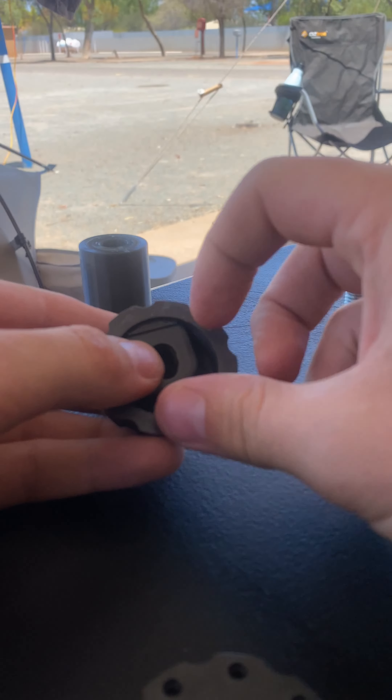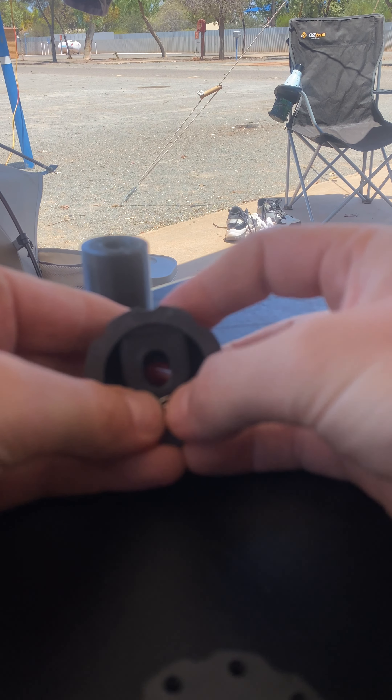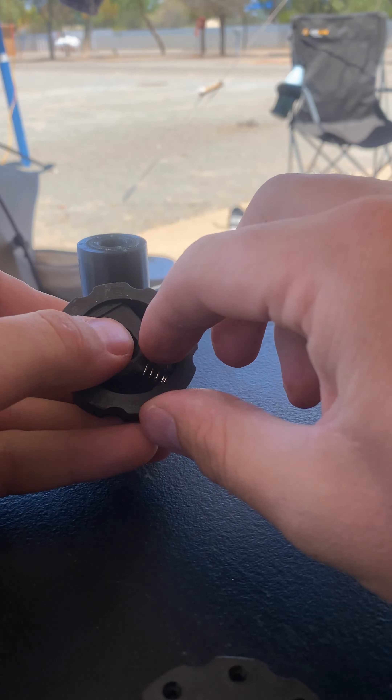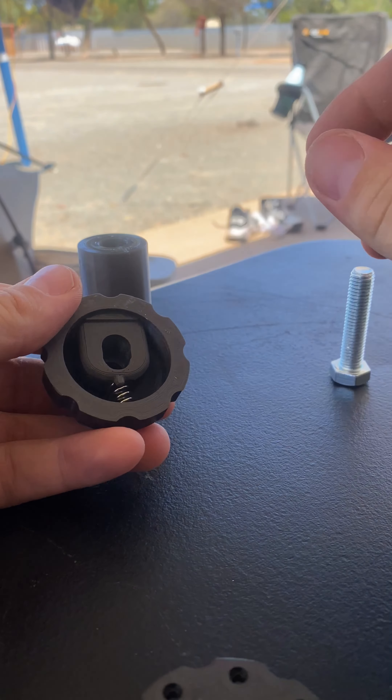It's probably not the perfect spring — I just grabbed it from the shed. That'll serve the purpose for now.